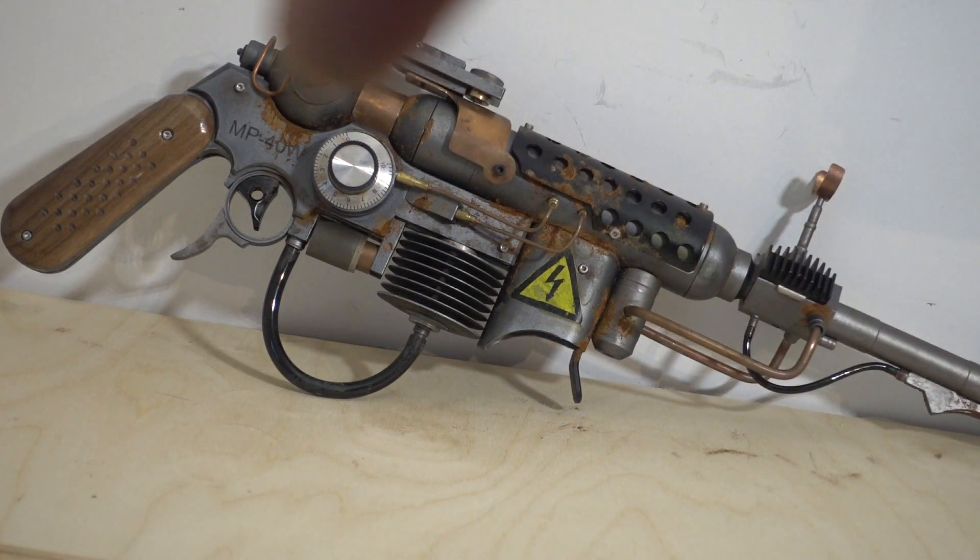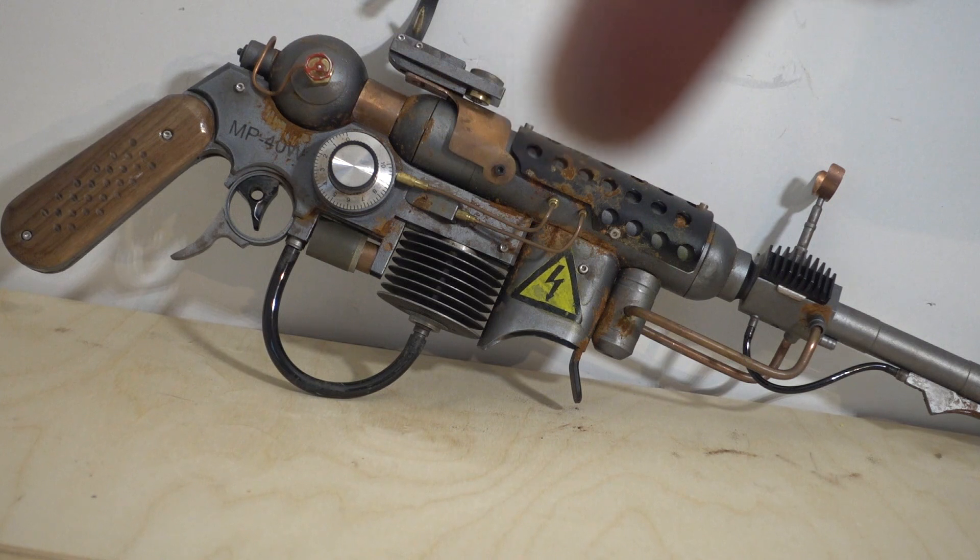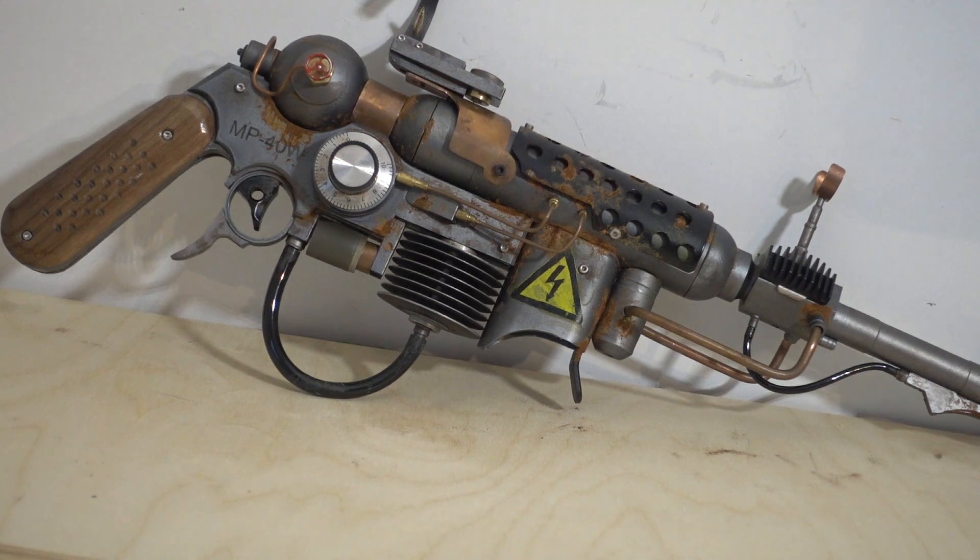The dirt is actual rust, like last time on the Fallout laser rifle — real rust with powdered iron and vinegar. Super stinky, but it looks great.